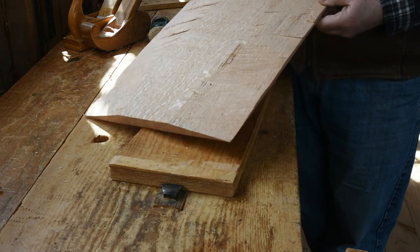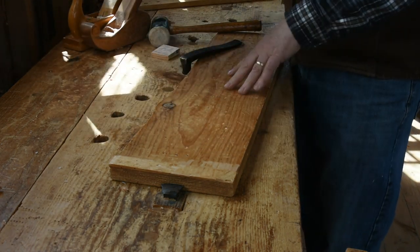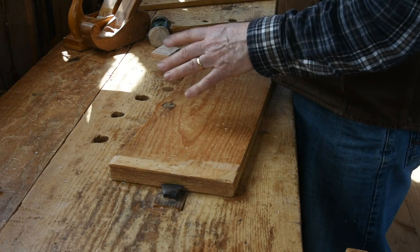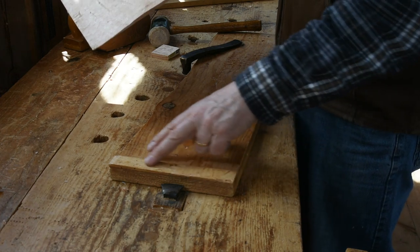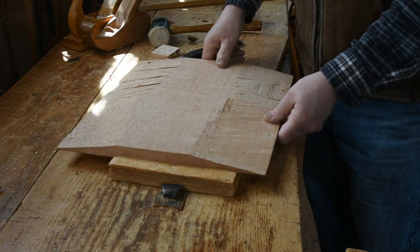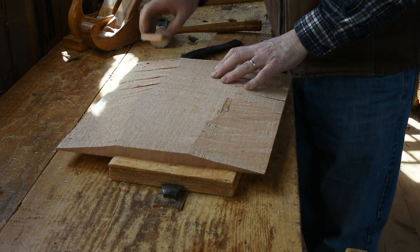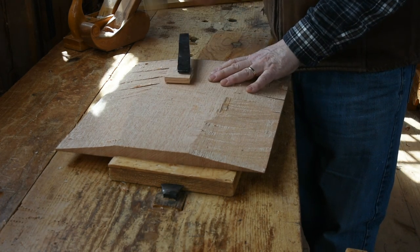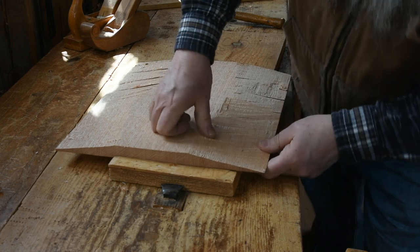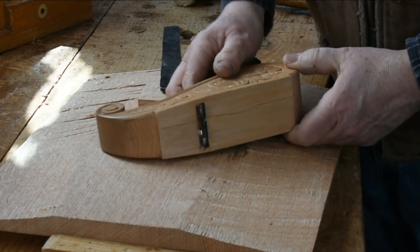To plane it I want it up off the bench a little bit. So I've got this strip of white pine with a thin strip of oak glued across it to act as a stop. That's all shoved up against the bench hook and held in place with the holdfast. I'll start off with the fore plane or scrub plane, with the curved iron.